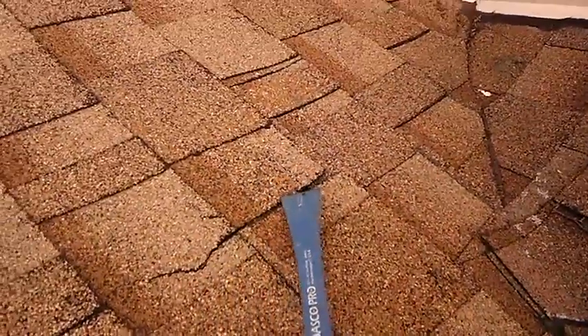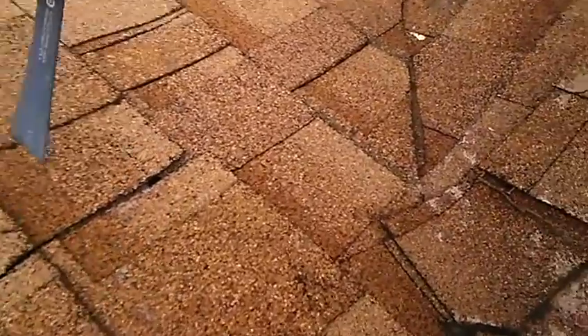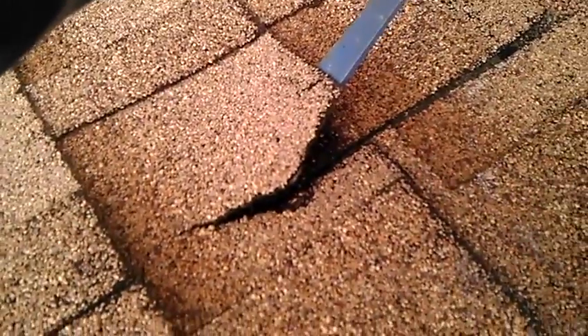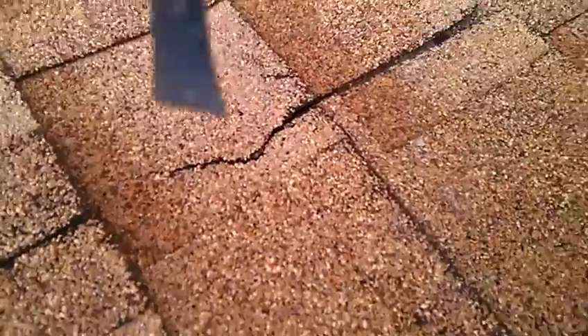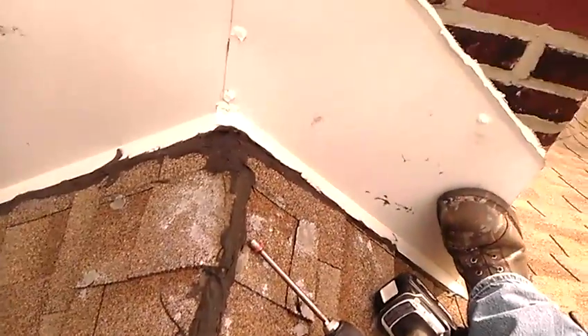If we look here, we'll see a crotch where two shingles butt together, and then we'll see a split in this shingle. Now if we lift this up, we can see the headlap on the bottom shingle ends, and there's a split that will allow water to go in. That's not going to be the only problem, but that's going to contribute.